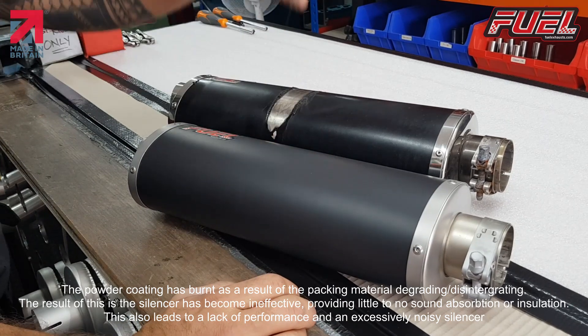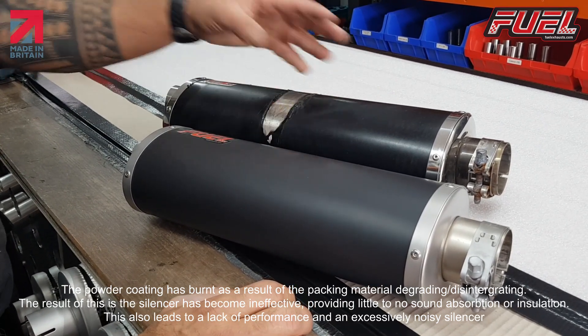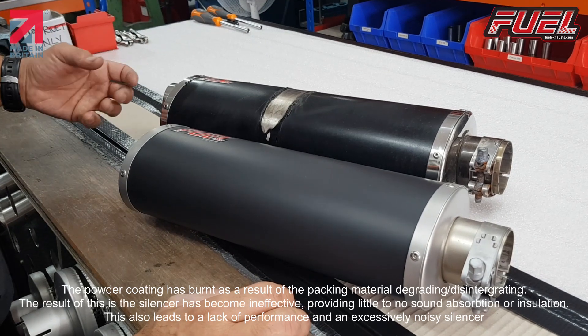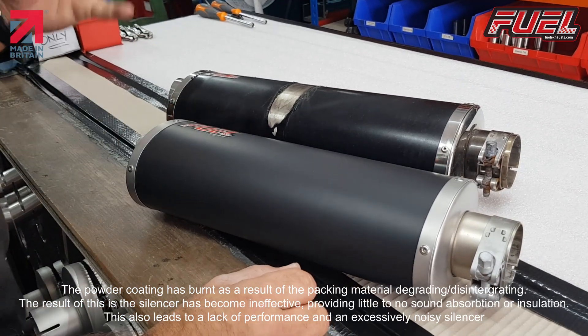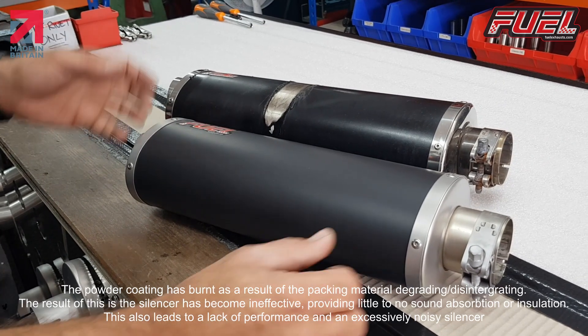What's happened with this is the packing has completely disappeared. It's gone through the holes in the baffle tube. It's burnt out. They're replaceable things — they're serviceable items. So this has to be done.